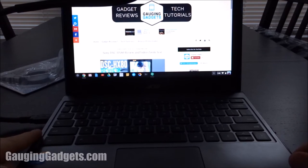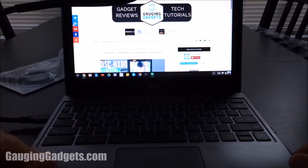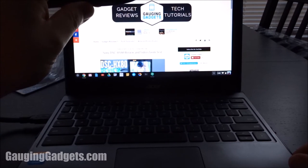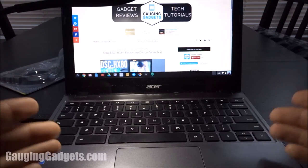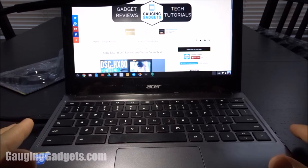Here I have it plugged into my Chromebook — the cheaper ones do not have LED backlit keyboards. I can set the light to dim, medium, and then high, and as you can see it really adds a lot of light to the keyboard and makes it easier to see what I'm doing.